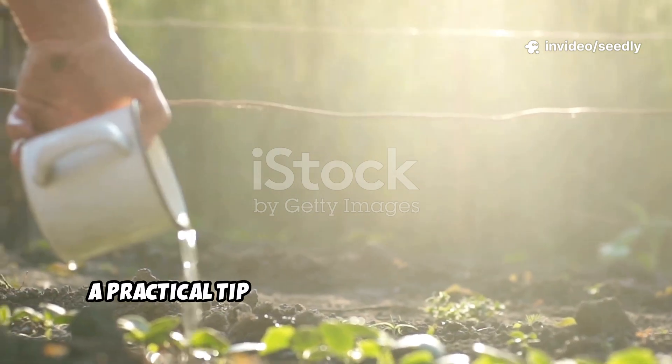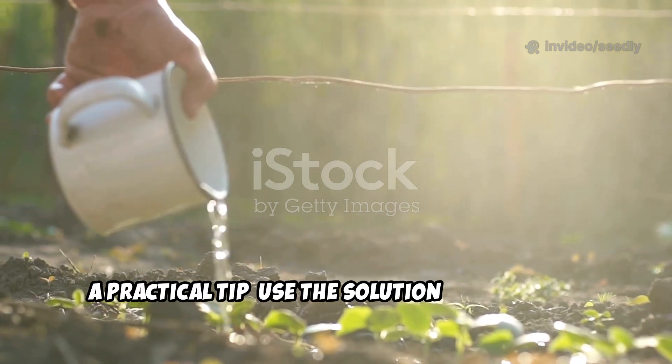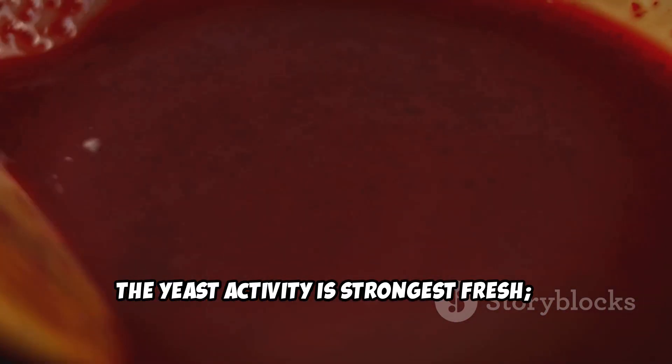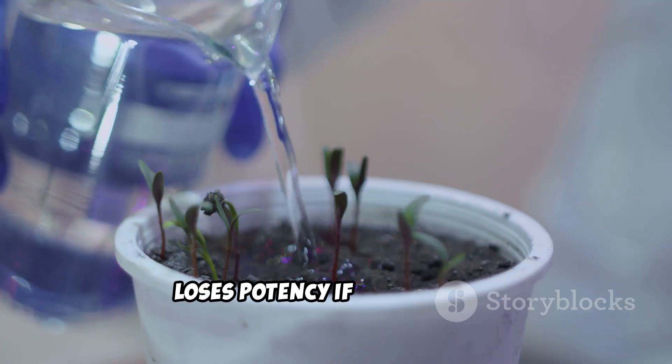A practical tip: use the solution immediately. The yeast activity is strongest fresh and it loses potency if stored long.